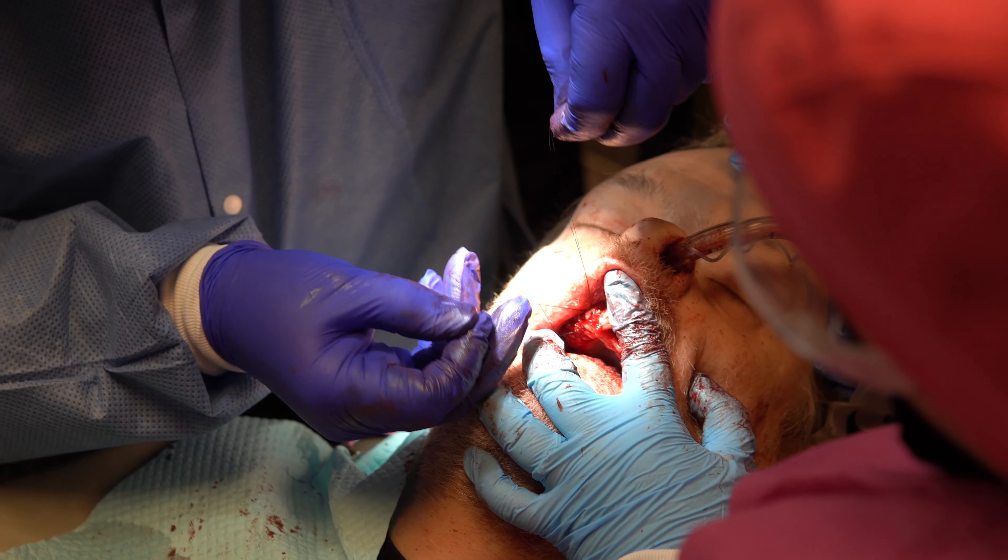Hi, my name is Monica Campbell and I practice in Atlanta, Georgia. Prior to attending Simply Implants, I placed a few implants over the years, but definitely not to the level that I placed in this class.